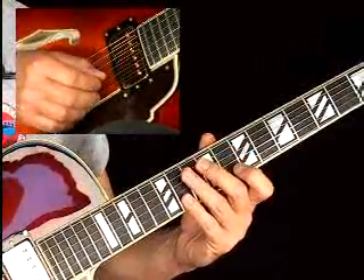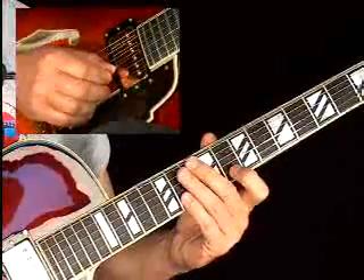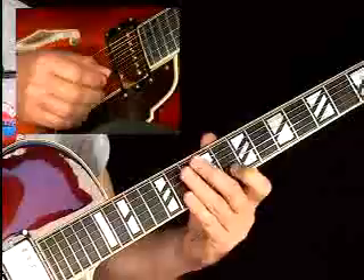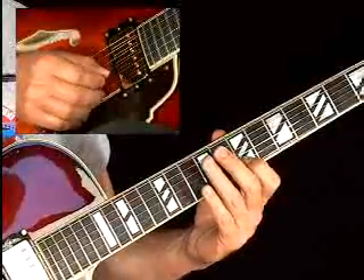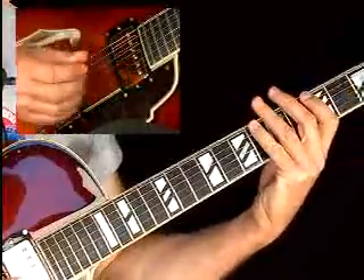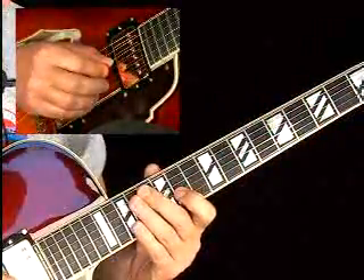When you view this lick, it's on one string, so I would suggest you memorize all the areas where this would occur. Know your instrument. Your locator is that F sharp note, so you can come down an octave, come down another octave. The fingering is never going to change no matter what string you go to.